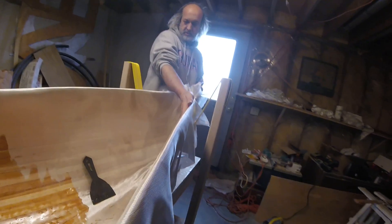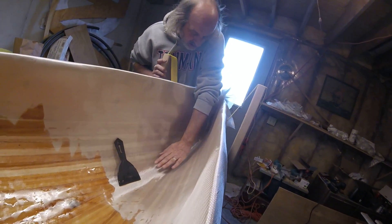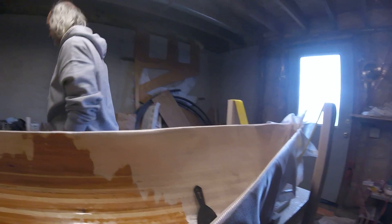That's kind of working out, isn't it? Does that look pretty smooth up in there? I've still got that thing right there — how am I going to do that? I'm not sure exactly what I'm going to do.